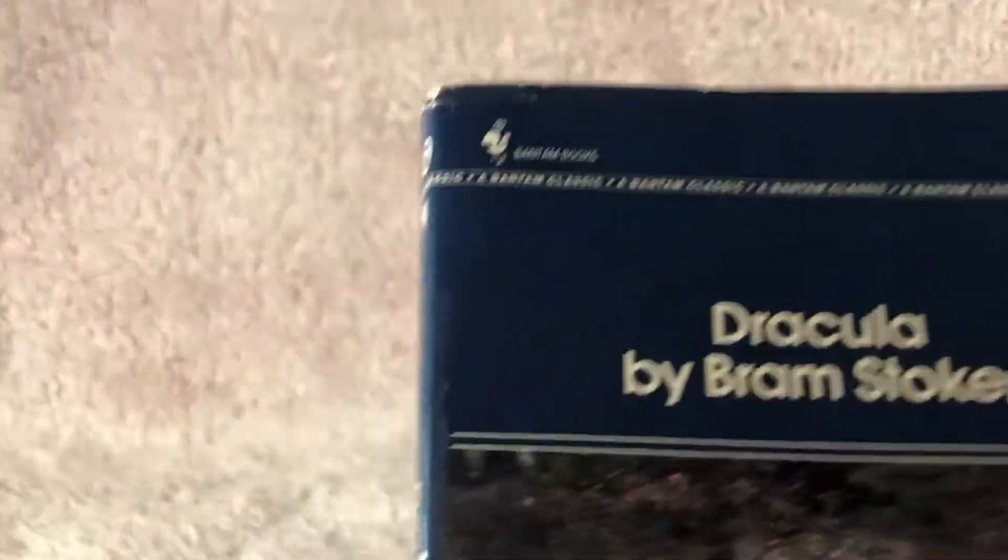This one is a Bantam book paperback with, of course, a perfect binding.